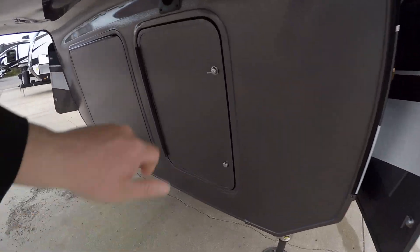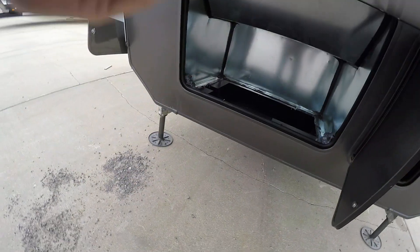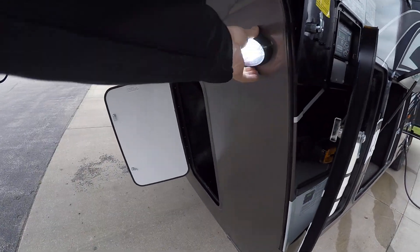Coming up to the front of the camper, we have our battery panel. Here we have pre-wired for a generator, outdoor quick connect hose, and coming around the front here, an on/off switch.